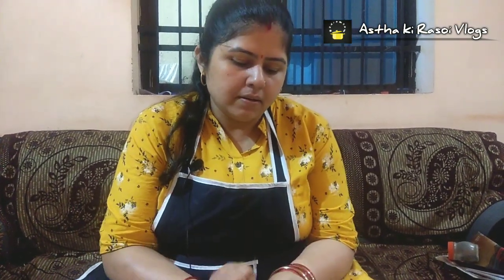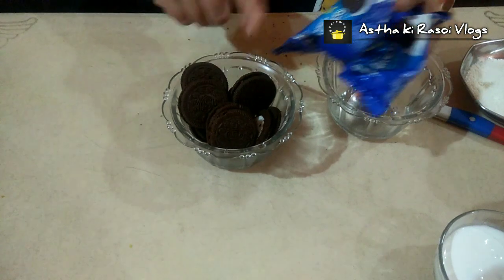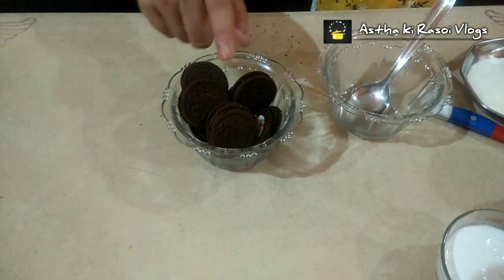We have to take Oreo biscuits, which are the favorite of all children and adults. I have taken the vanilla flavor of Oreo cream biscuits. I have taken two packets of Oreo biscuits and put them in a bowl.